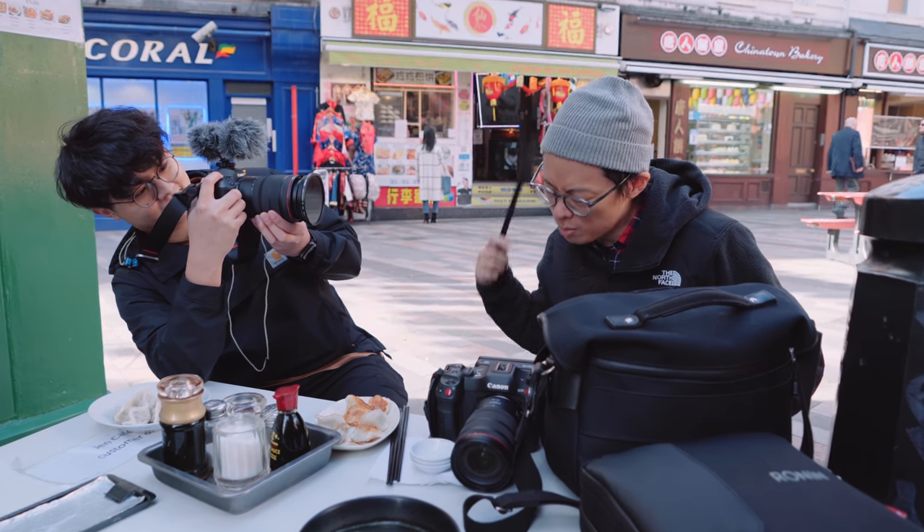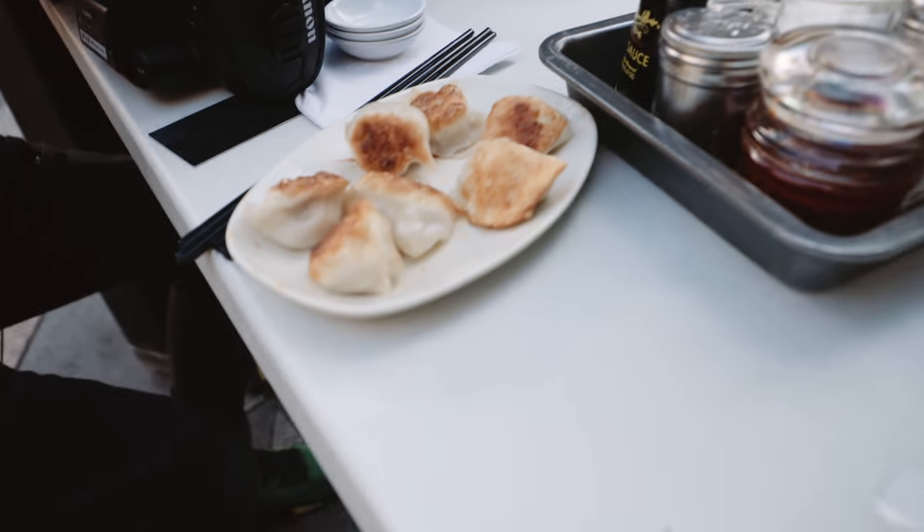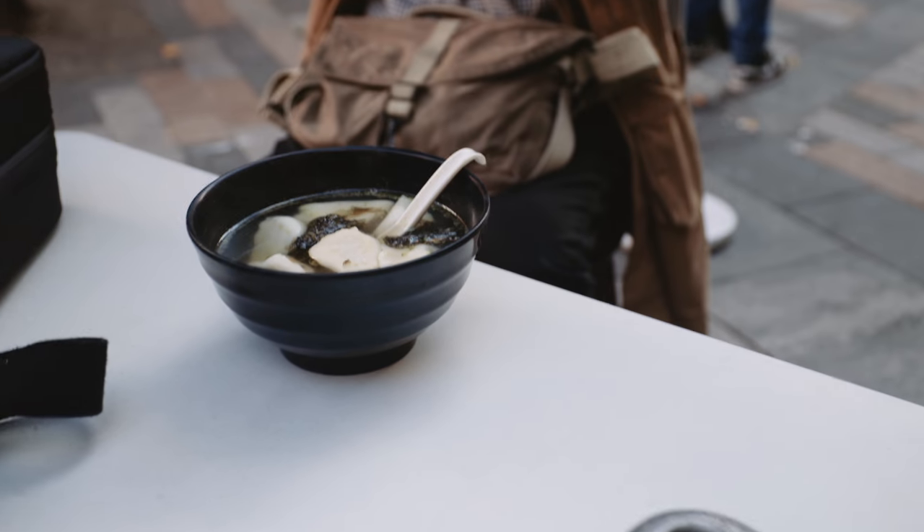What are we looking at today? We've got some dumplings of different varieties — three varieties. Pretty much the same thing, just done in three different ways.